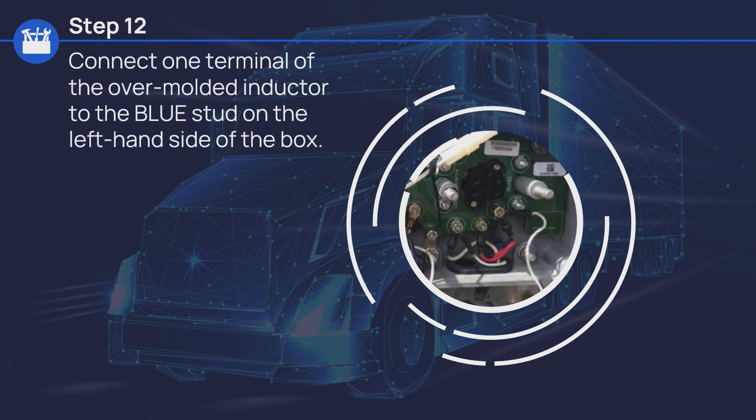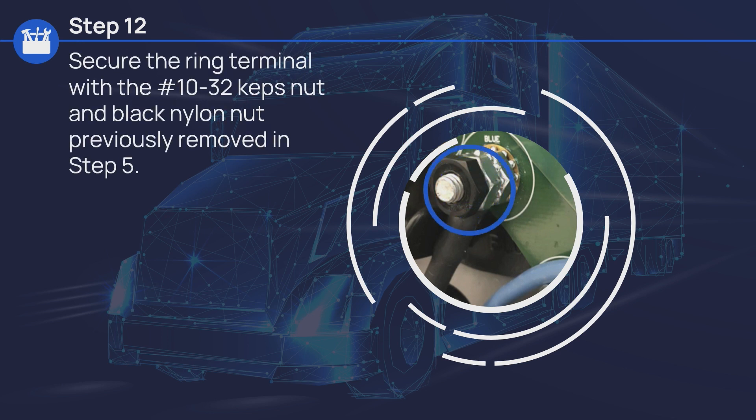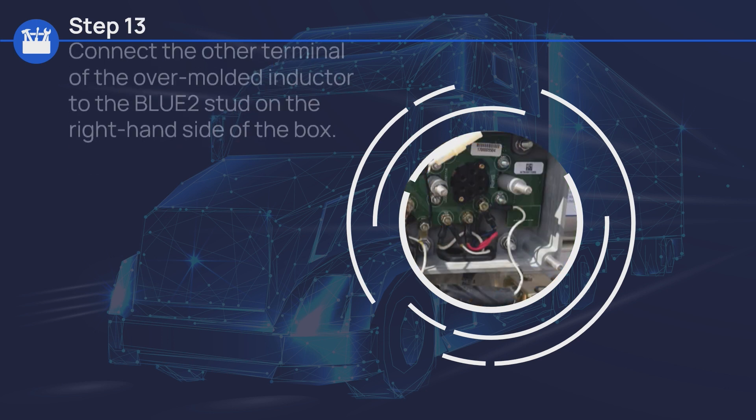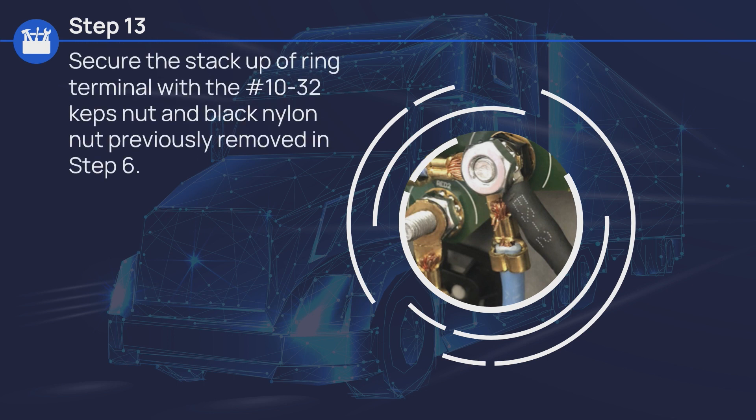Connect one terminal of the overmolded inductor to the blue stud on the left-hand side of the box. Secure the ring terminal with the number 10-32 caps nut and black nylon nut previously removed in step 5. Connect the other terminal of the overmolded inductor to the blue 2 stud on the right-hand side of the box. Secure the stack-up of ring terminal with the number 10-32 caps nut and black nylon nut previously removed in step 6.